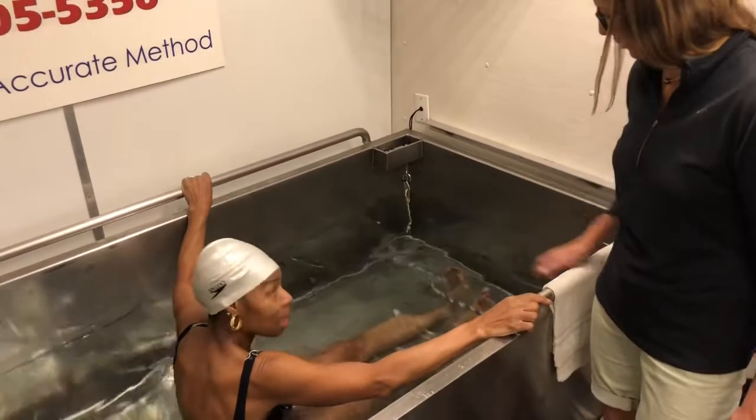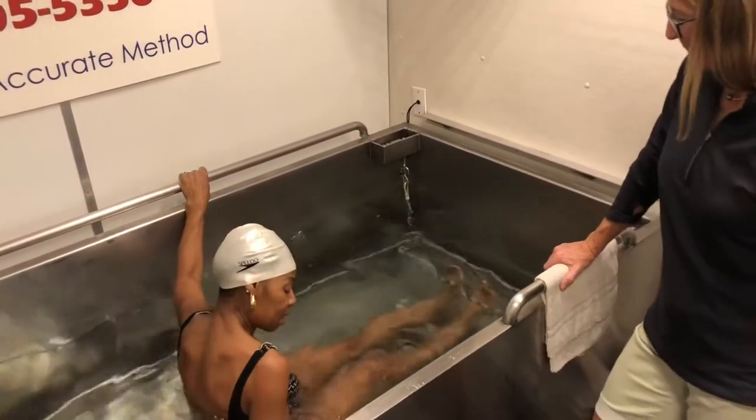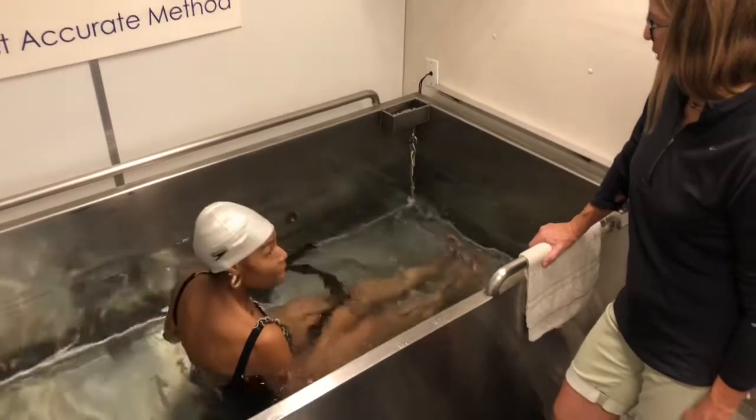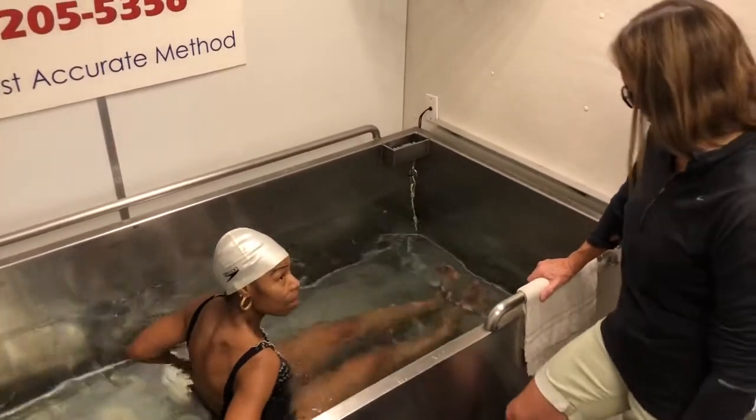Take the black weight belt across your lap like a seat belt. Let the weights hang on your hips. Just open it up, spread it apart — just like that.